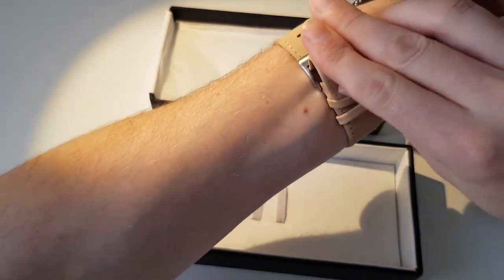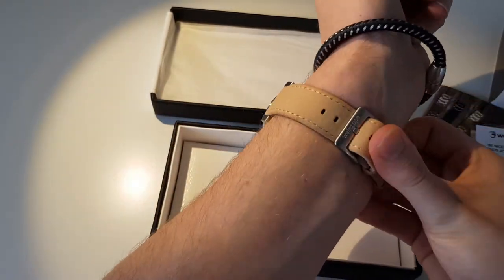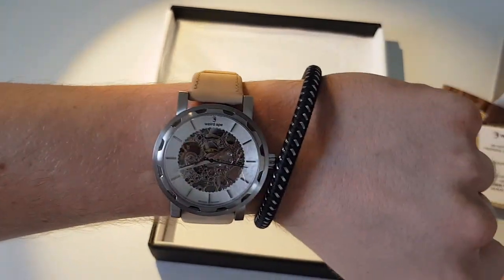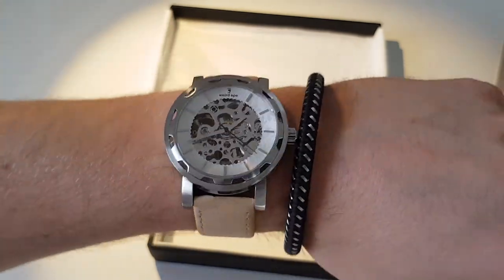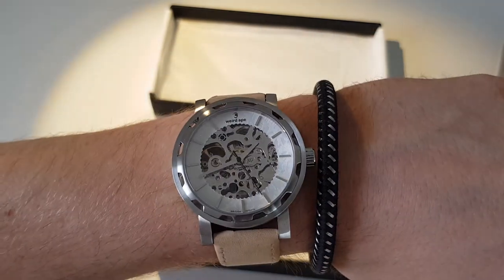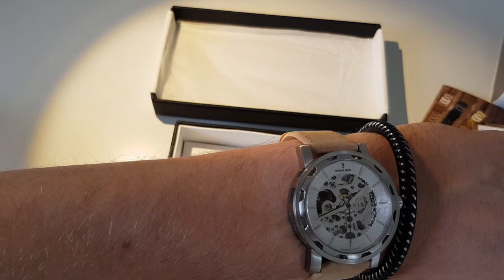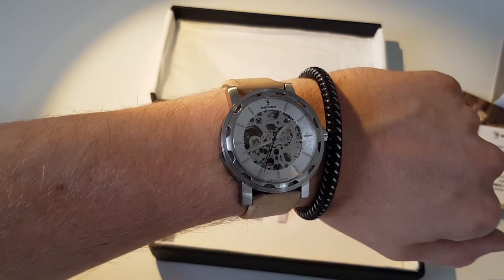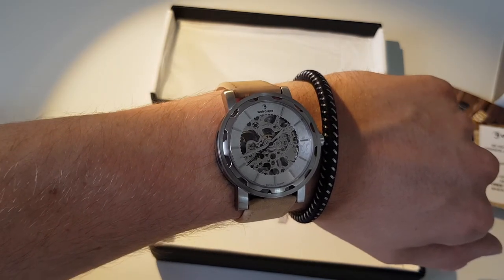I'll put it on whilst we're chatting — I'm a fan of the strap. It's a new watch so it's a bit of a struggle to get on, but I just wanted to show you what it looks like on. I think it goes well with my very Casper the Friendly Ghost tan! Just a little bit more about it — stainless steel, quick release strap.